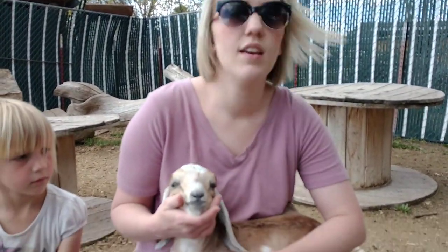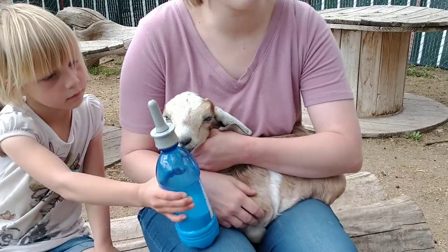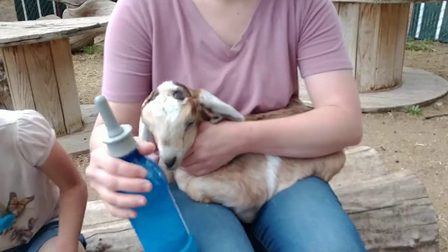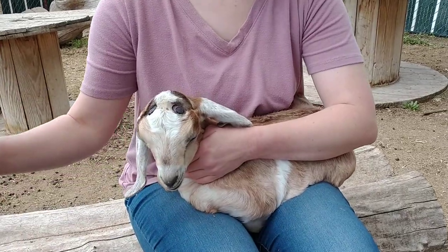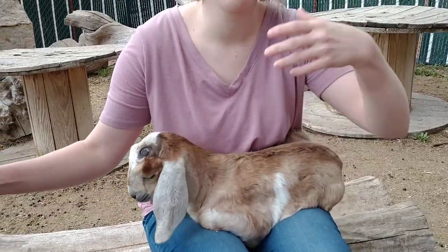But there are a few things you can do. The first thing is, sometimes if they're not good and hungry, they won't be that interested in the bottle. If they're not used to it, they might not want to take it, and they might want to just chew on it and not be interested in drinking. So sometimes you've got to let them get good and hungry in order for them to want to take the bottle. You can let them go a whole day, a whole night, whatever you need to do to get them to think they're starving, and then they'll be more likely to take the bottle.